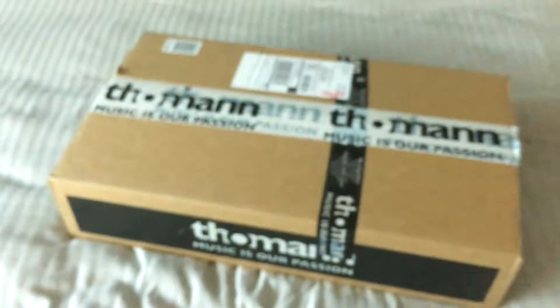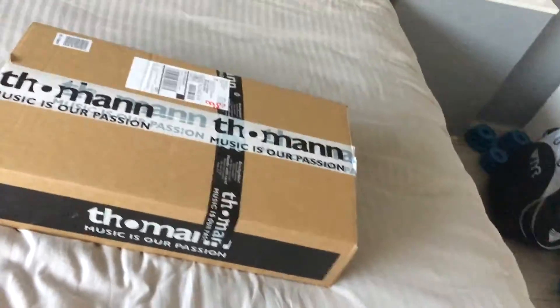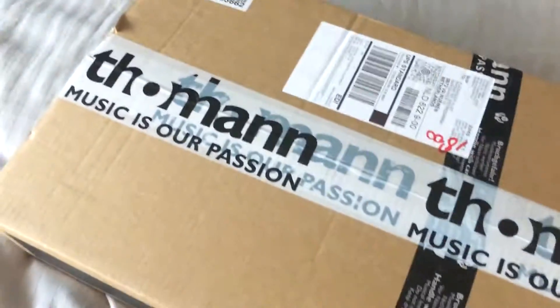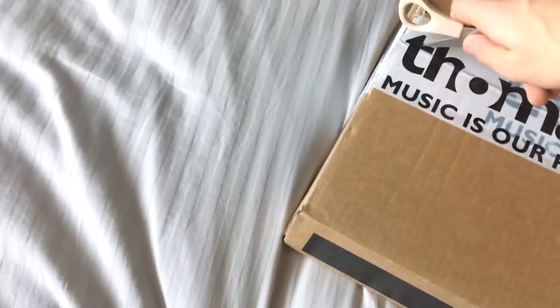Hello guys and welcome back! In this new special video I'm going to unbox my new microphone. I just ordered it like maybe two or three days ago because my microphone is broken. I'm going to unbox this one — it's a new mic, it's from Thomann, it's a German web shop.